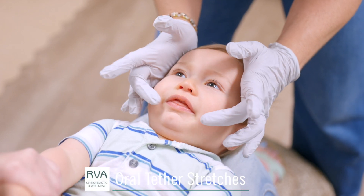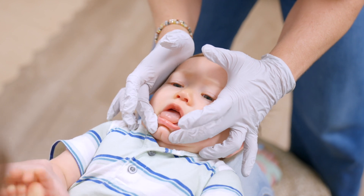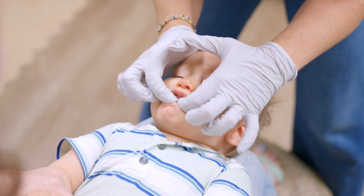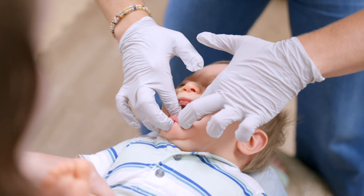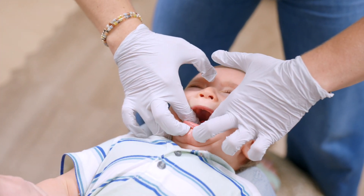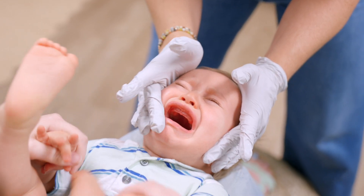What we want to do for these stretches is really help drop baby's chin down so that we can fully get extension underneath the tongue. He's a little older, so he's going to fight me on this even more. I'm dropping his chin down, and then I'm stretching that tongue up to the root of the mouth once or twice really quickly.